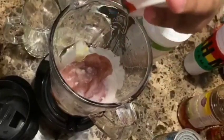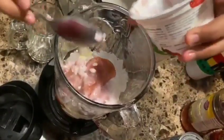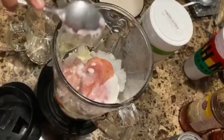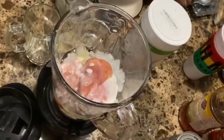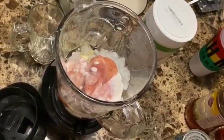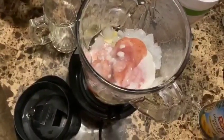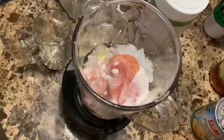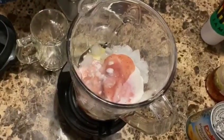We are going to go ahead and add two scoops of the Herbalife shake. I'll be using just two scoops because I'm trying to maintain a consistency that's not too thick, not too thin, but just right — especially considering it's this time of night.